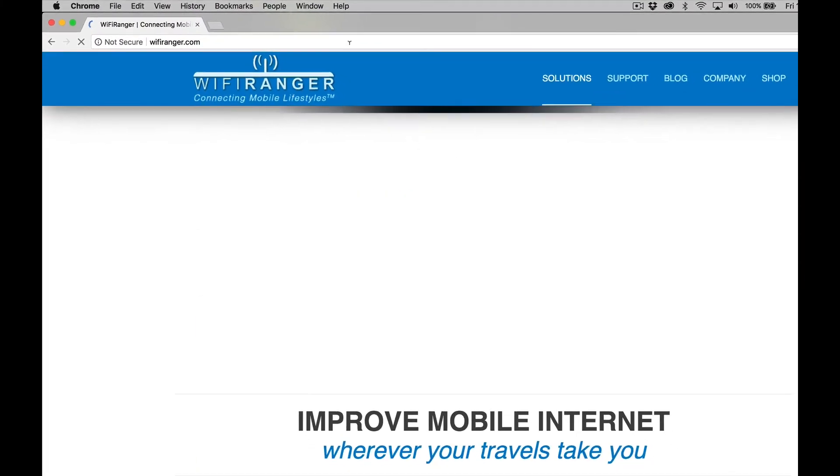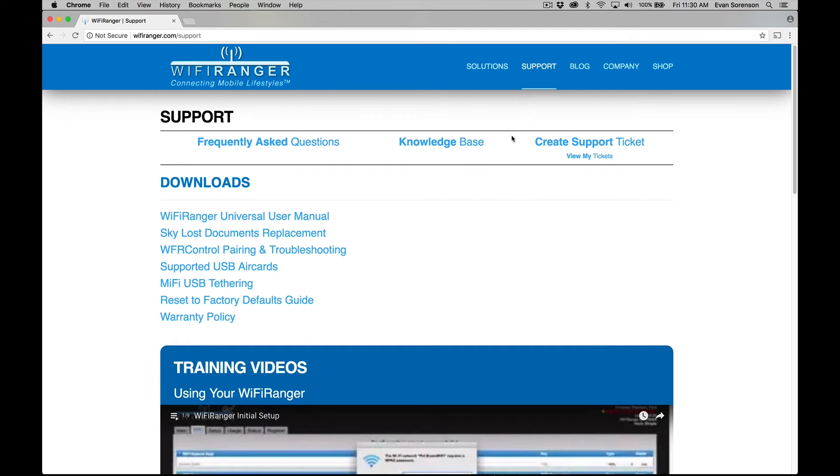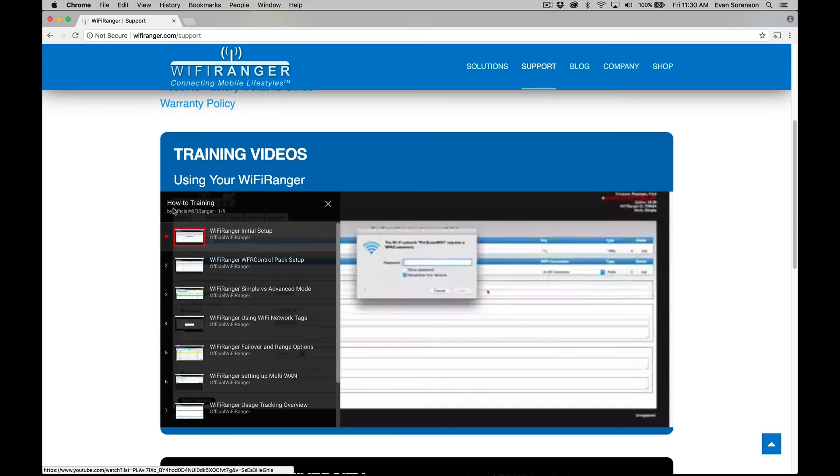In general, all of the various tabs on the control panel don't need you to access them or change settings. These are for more advanced features or for troubleshooting. From the factory, the Wi-Fi Ranger is ready to go — it's already set up. There's no need to tweak all these little settings to make it work. If you're more of a power user and want to use the advanced features, check out our training resources at wifiranger.com under support.